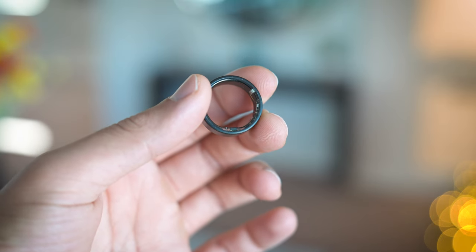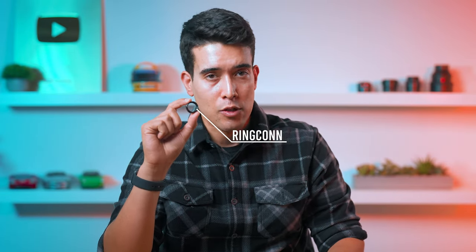UltraHuman is on their Gen 2 — this is the Ring Air. Their Gen 1 was released in 2022 and this one was released in 2023. RingCon is on their first gen, released in early 2023.